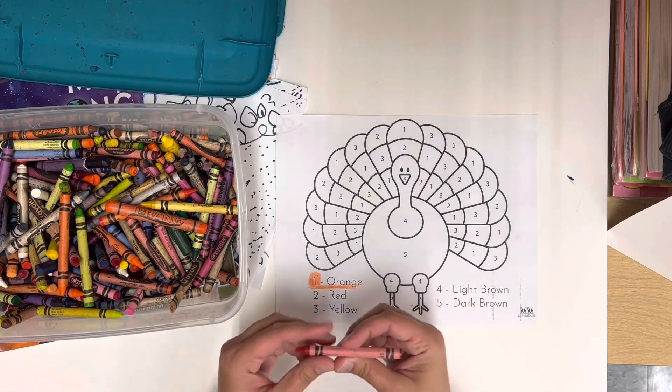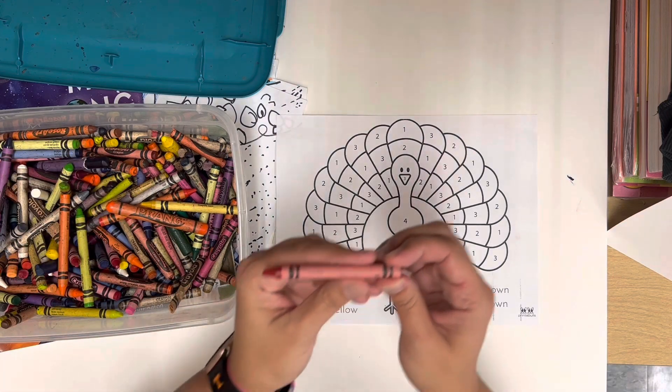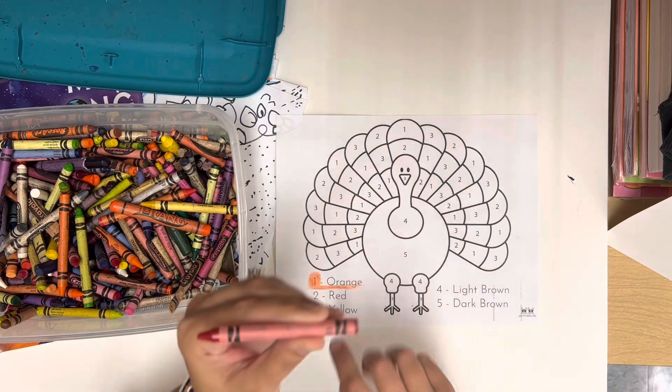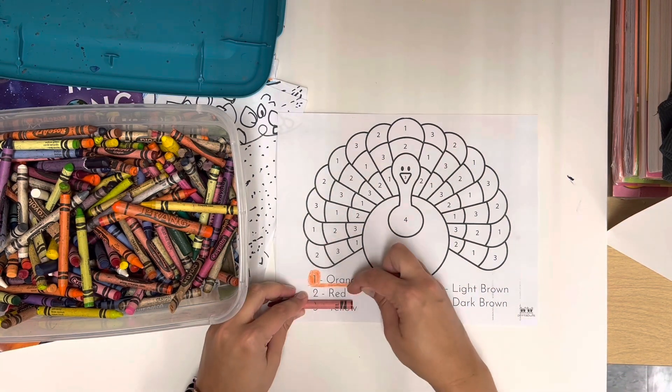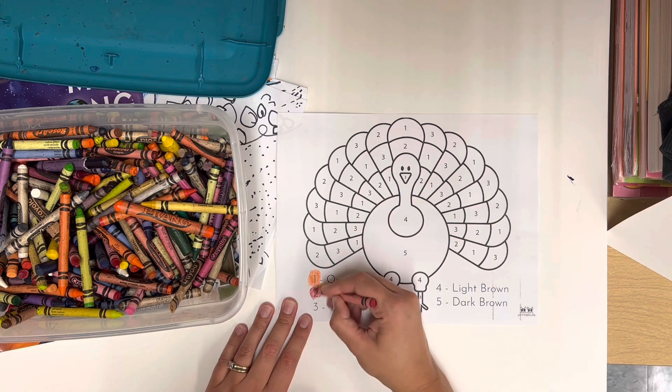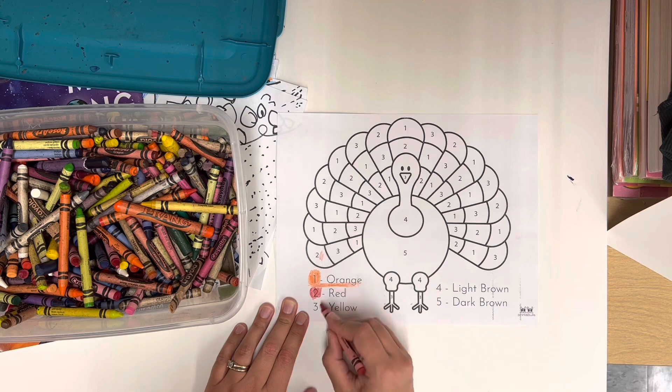I'm going to show you so that you know what to do. Number one should be orange — so anytime you see a number one, it should be the color orange. Number two should be red. Now, crayons actually say the color on them. This one says R-E-D, so I know that this crayon is red. Anytime you see a number two, it would be red.